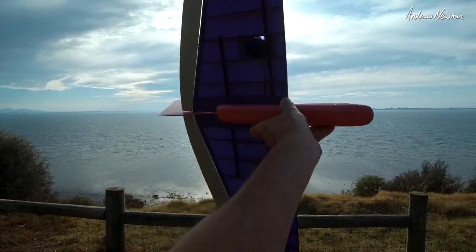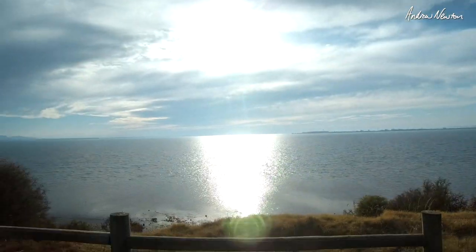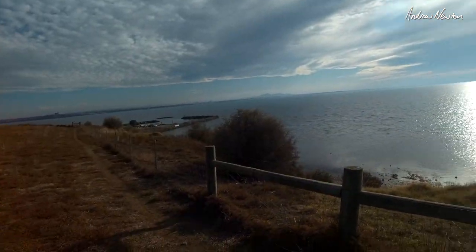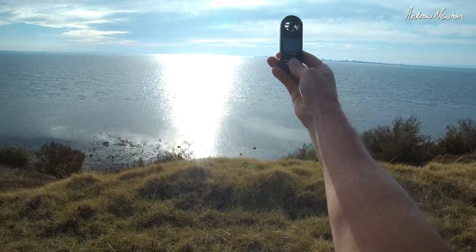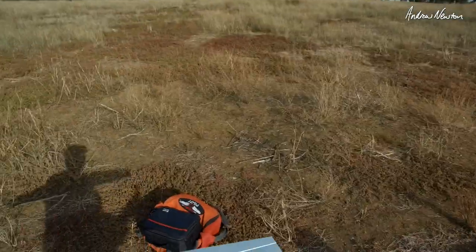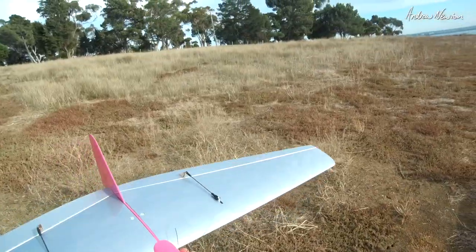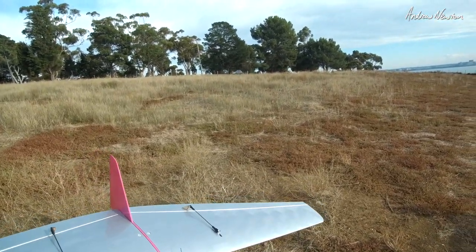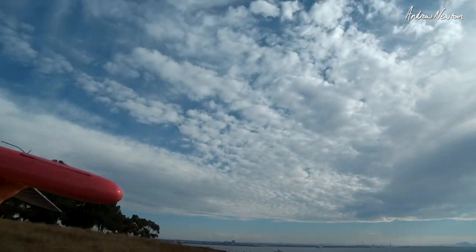Alright, looking really good for the shucker. We have about 7 to 10 knots of wind straight on. Nice steep slope here. It's getting up to probably 10 knots there. Let's just chuck it and see. I've reduced the elevator throws to about 20%. Let's see how that goes.